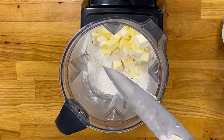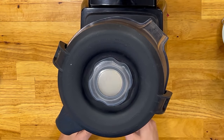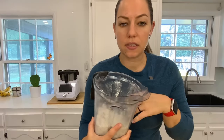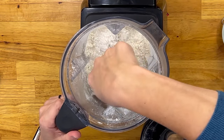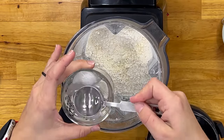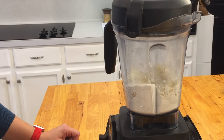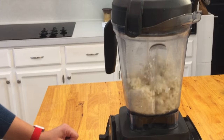Next you want to add your butter, then turn it on. I put it on the first setting and let it mix until it's crumbled — coarse little crumbles, that's how you want it to look. I'll use a spoon to scrape the edges. Then add in your water. The recipe says two to four tablespoons and I tend to like all four. Make sure it's ice water, then put the lid back on and mix until a ball forms — about a minute total. Once the ball forms, you're good to go.